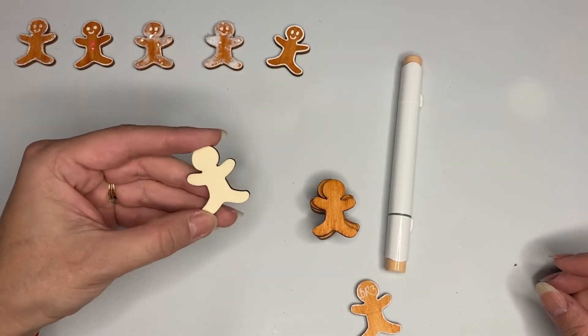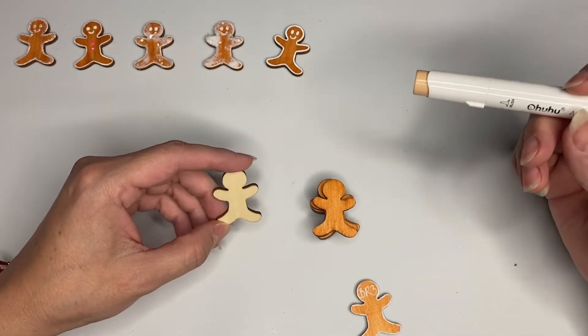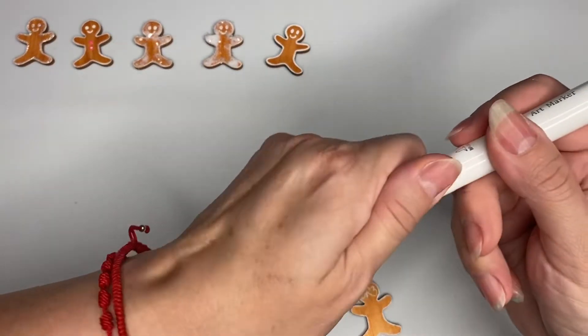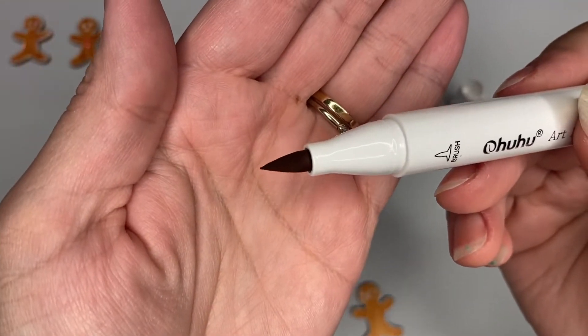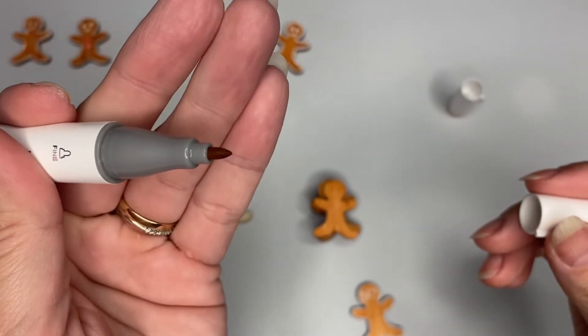Oftentimes what you see on the cover of your marker is not how it's going to look - not even on paper. I use the brush tip. These markers have two different tips: the brush and the fine tip.